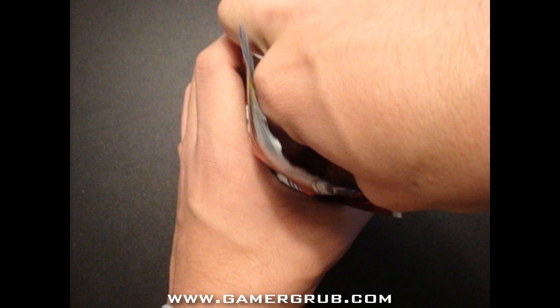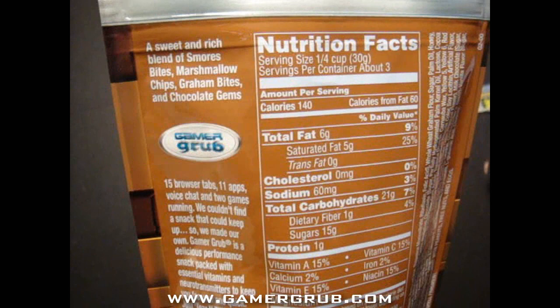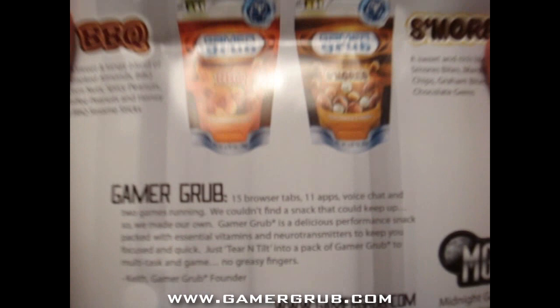The s'mores flavor contains a sweet and rich blend of s'mores bites, marshmallow chips, graham bites, and chocolate gems. The packaging says: 'Think fast — no more keyboard crumbs, no greasy fingers.' There it is — Gamer Grub, www.gamergrub.com.